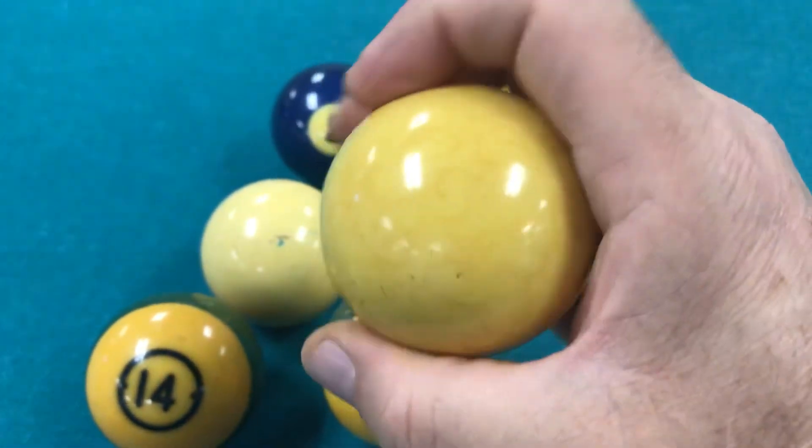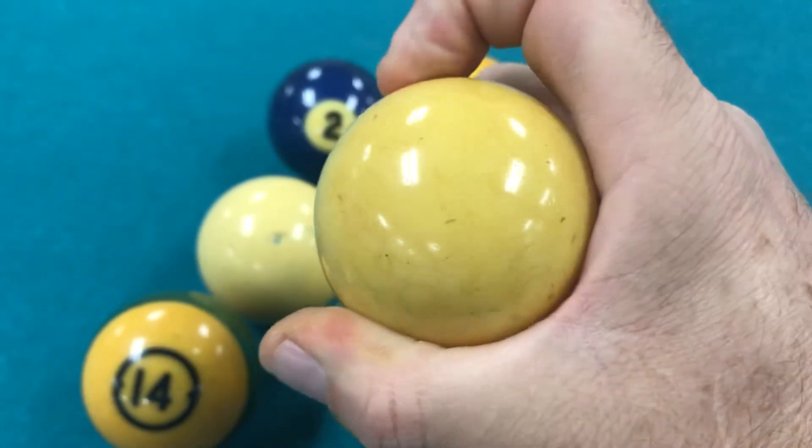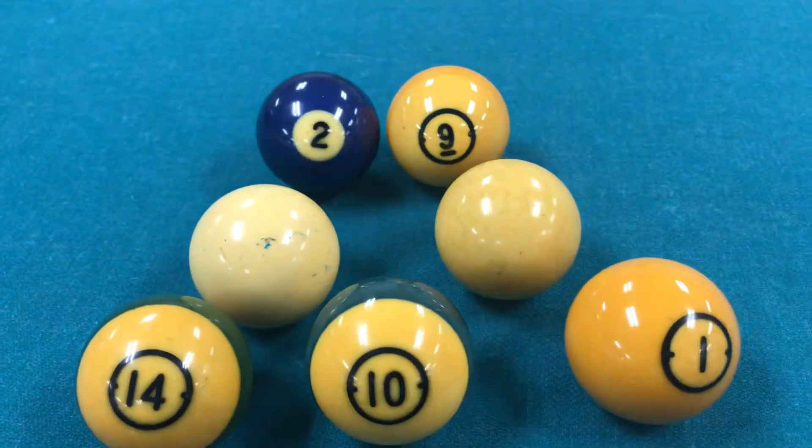Look how beautiful this marble is. And in reality, if you clean it deeply, it will be just white. Hope you enjoy it.